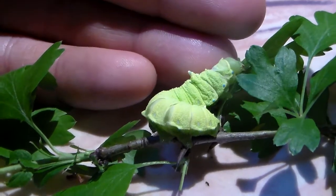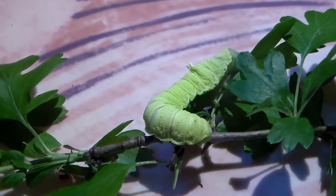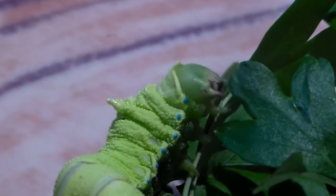Today once again I'm going to show you what I'm raising behind the scenes. Here we have a nice silk moth from Asia — it's the Rodinia fugax, also known as the squeaking silk moth.